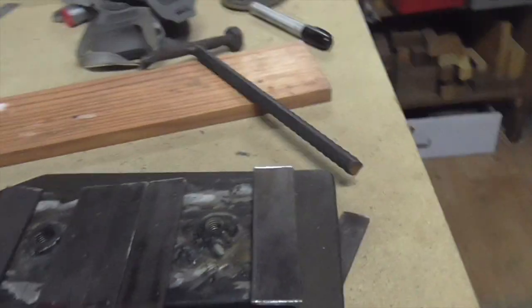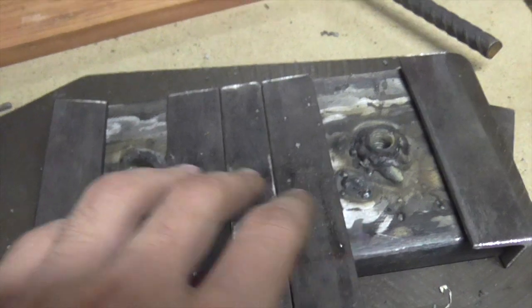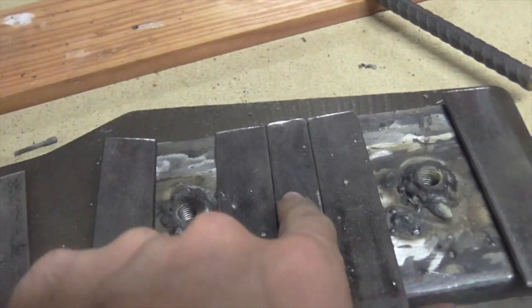It's getting there. So here we have — this is going to be the ram. We have our three pieces. This is approximately where the jack is going to be pressing against.